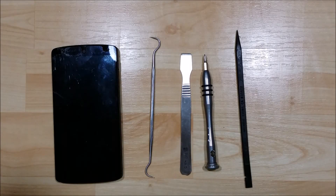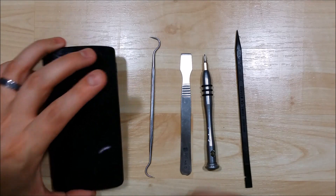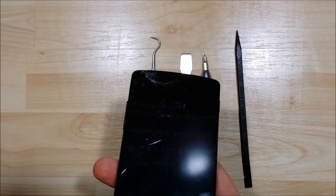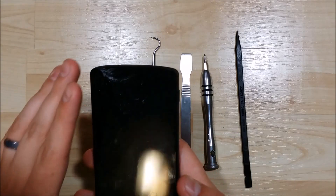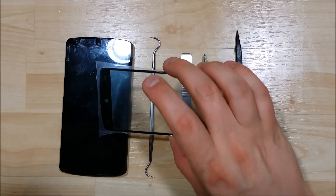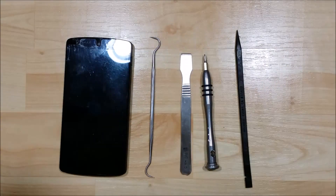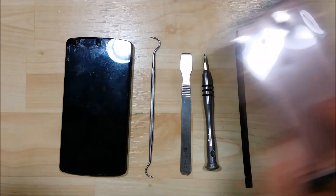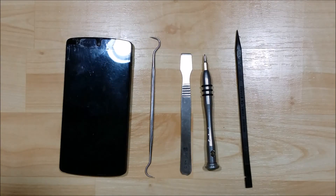Hey YouTube, we are back to show you the disassembly and repair of this Nexus 5. You can see that we definitely have a screen shatter here — it's fractured all the way through. What we're going to do is basically remove this screen, use some new glass and a loka process, and put a new bezel in it as well. So we're going to have to take everything out of this phone — it's going to be a complete disassembly.